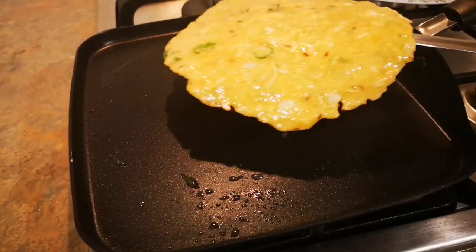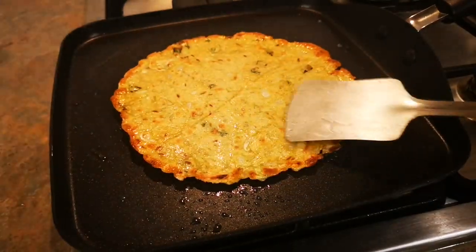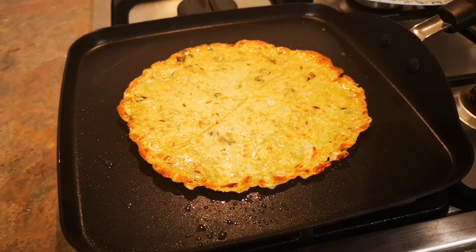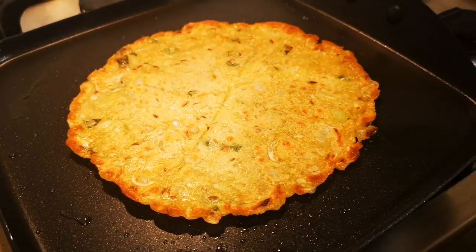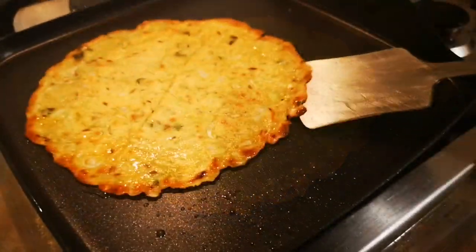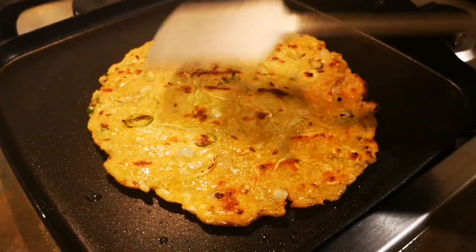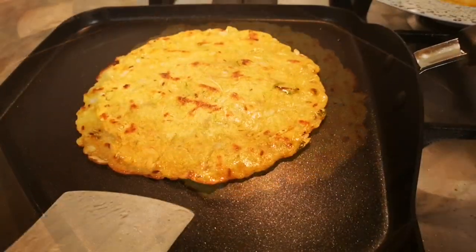You can now flip to the other side. Look at how colorful it is — it's super duper crispy! You can add more oil and spread it with the spatula. After a few minutes, flip it to the other side again. Once both sides are golden and crispy, you can take it out of the pan.